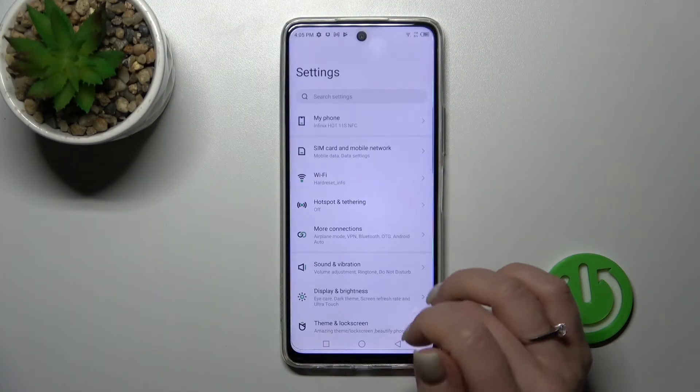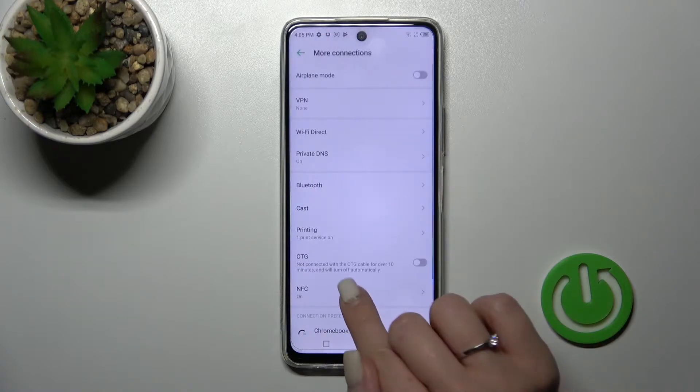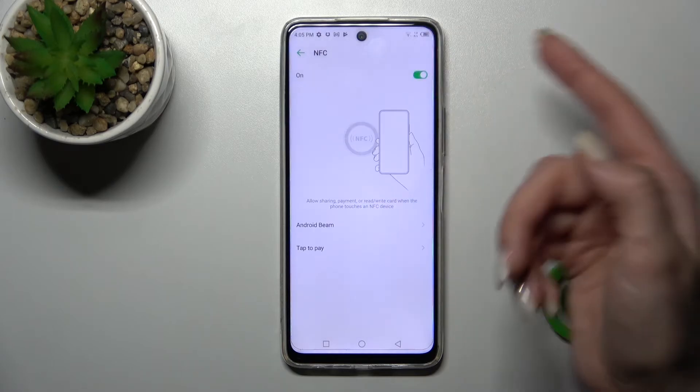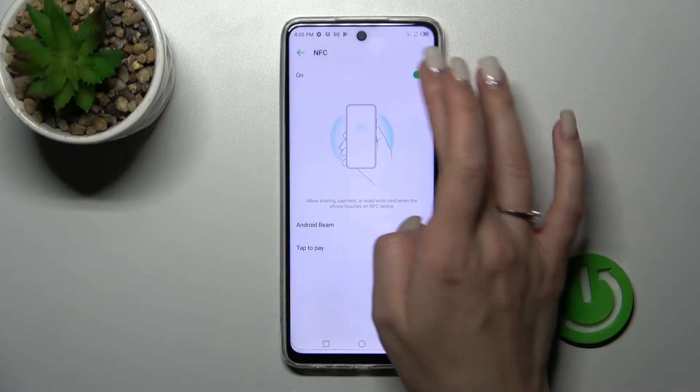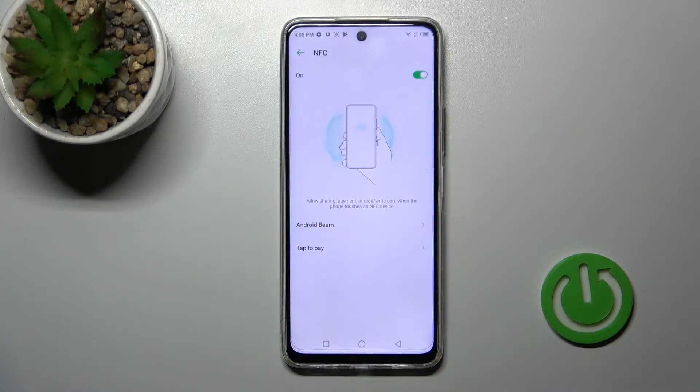First, let's open the Settings application and then tap to the More Connections section. After that you'll see NFC, and to turn on NFC you should click once on the switcher. To turn it off, click on the switcher once again. Here you can also see a tutorial on how to use NFC on the device.